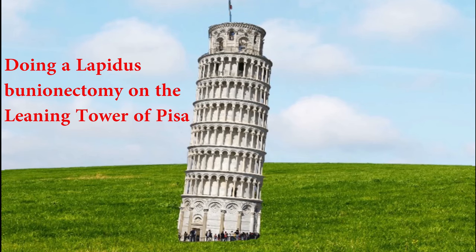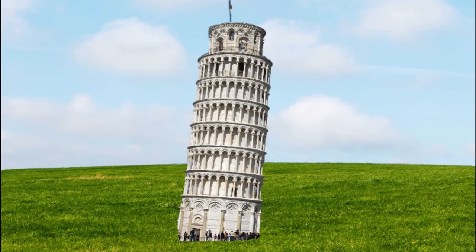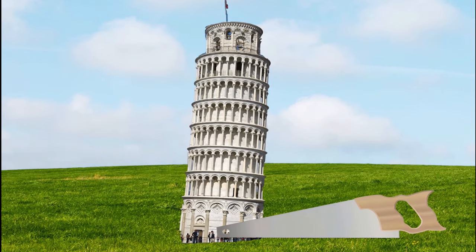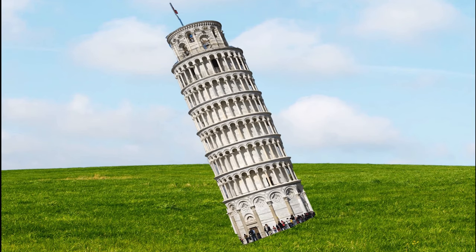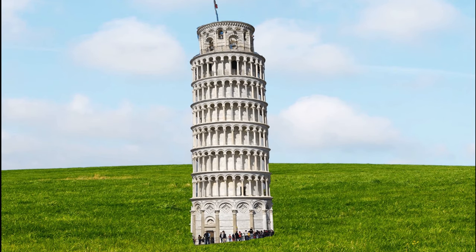Again, we've got the Leaning Tower of Pisa here. Instead of cutting the top half, let's say we want to correct it at the base. You make a cut at the base of the Leaning Tower of Pisa and correct it over — shift it, and it's straight. We correct it at the base, and that would be analogous to a Lapidus procedure.